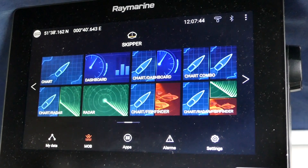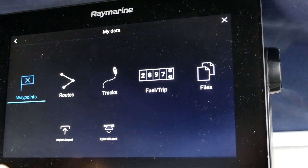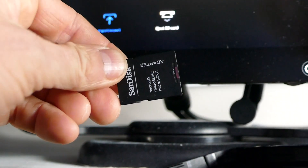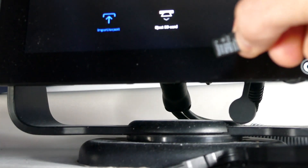Right, here we are ready to go. The only problem is that it's the 17th of February, it's pretty cold, and the Axiom is in the cockpit so let's wrap up and get out there. Okay, here we are under the temporary cockpit cover. We are going to eject the existing SD card, take it out of the card holder, and then we're ready to go.